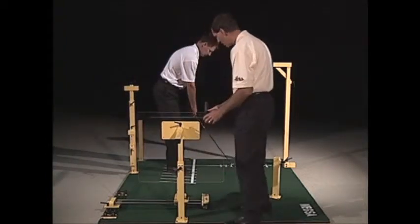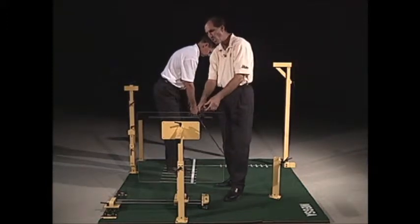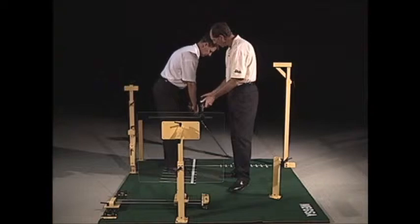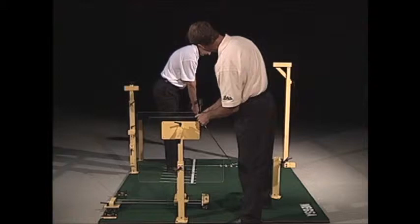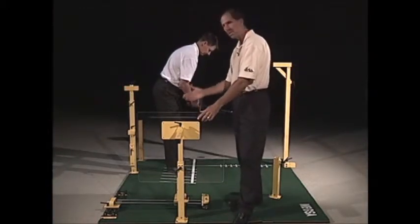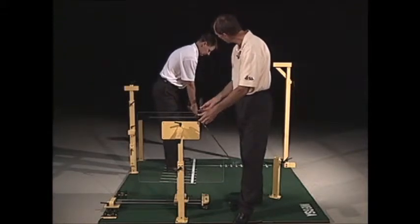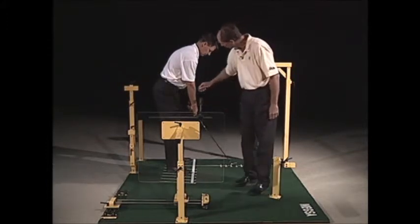Go ahead and take your setup. We'll adjust this in — it has a foam covering that you pull out, so I'm going to pull this out so it's just above his hands. How much you slide this in has to do with how closely you want his hands to return to the same place they started from. I've got this in there pretty tight.